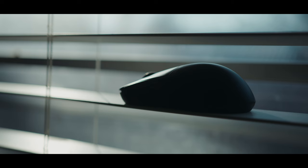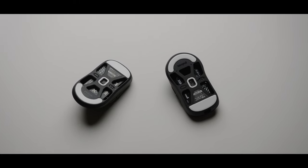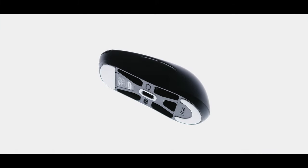Pulsar made what would appear to be such a complete package that I just had to try it out. I asked if they would send me a couple copies of the X2H, and they said yes. I didn't pay for these mice, but this video isn't sponsored, and all thoughts are my own.